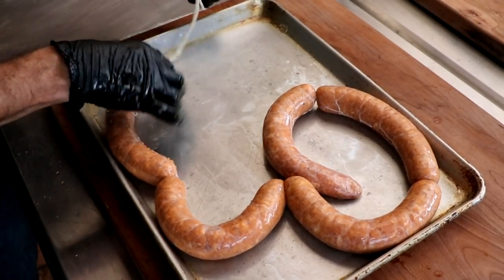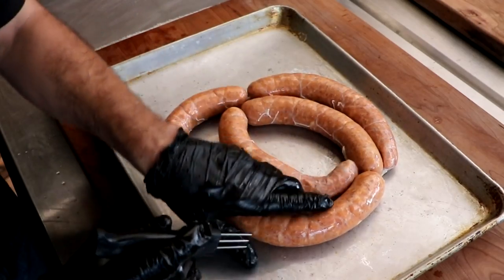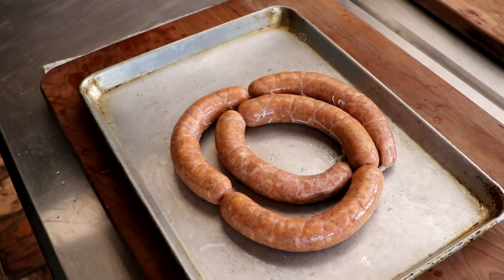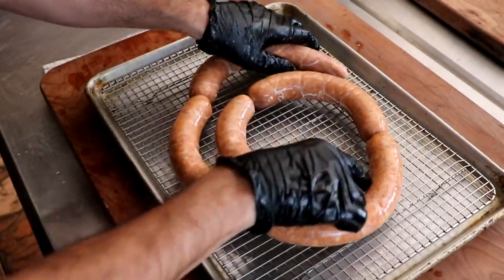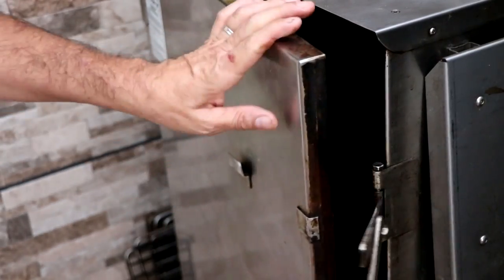This particular sausage is going to be smoked. We do want to prick out any potential air pockets that were formed during the stuffing stage — it looks like we only had one or two. We're going to place this onto a rack and into the refrigerator. We need to let that cure work before we cook it, so it has to refrigerate overnight, which will also allow those spices to come together and really enhance the flavor. The next day, we're going to smoke it.